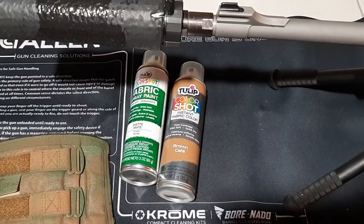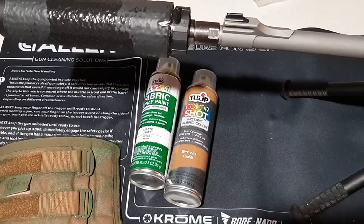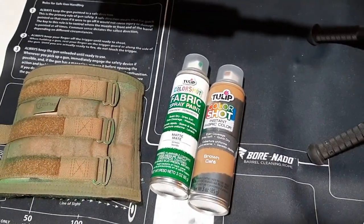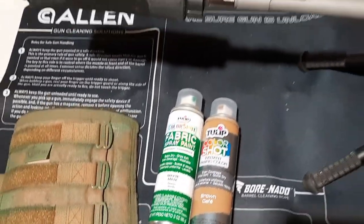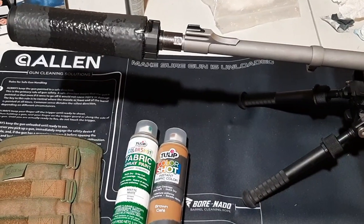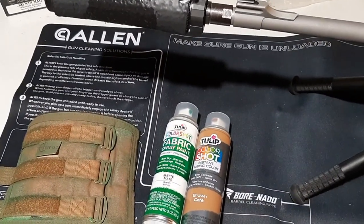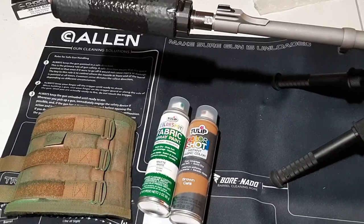It's a really overlooked prep item. For anybody who is serious about their home security or their family's security — especially in an SHTF situation — having fabric paint, specifically a fabric spray paint, so you can quickly spray things down and camouflage them, is very valuable. This works mostly on fabric, so you don't want to start spraying your rifle or anything like that. But fabric spray paint is very useful and you can really get some nice camo patterns with it.